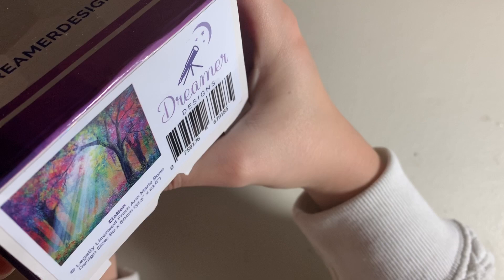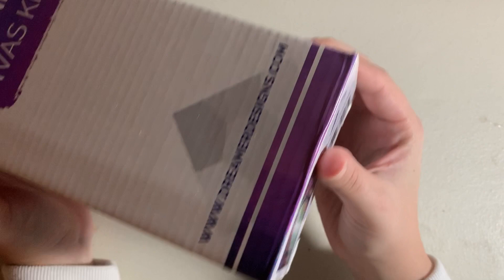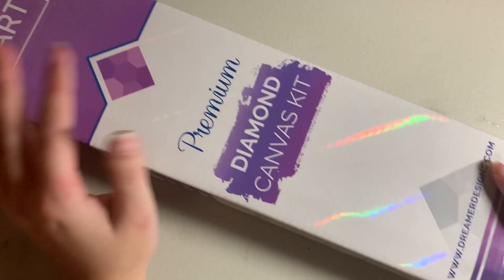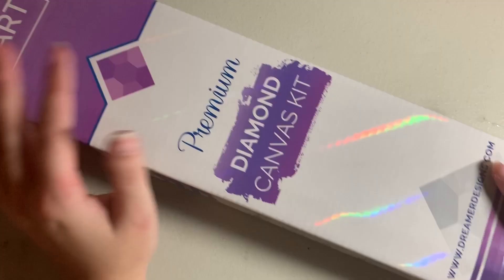I would love to see some Warner Brothers Harley kits — Diamond Art Club has the Warner Brothers license, so please give me some Harley Quinn. The next Dreamer Designs kit is Elation by Marie-Anne Bone. This is actually a kit I will be de-stashing in the future — I cannot see myself ever getting around to it. There's too much confetti, and with all the other kits in my stash, this just isn't one I'll get to.